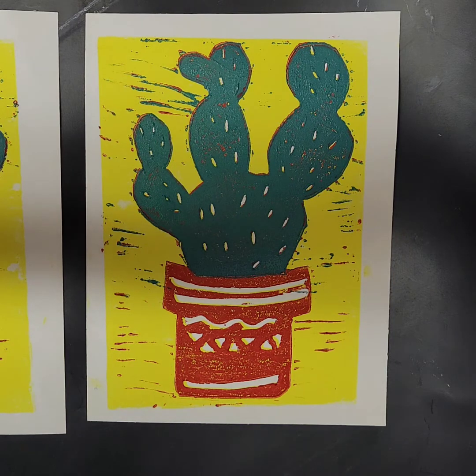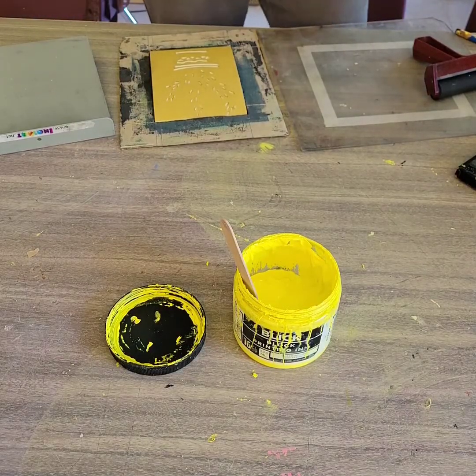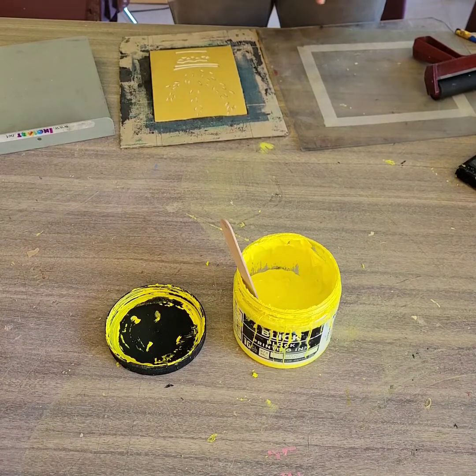Hi, I'm Emily Beach and in this video I'm going to go over the block printing process, giving you a couple different alterations to print linoleum block prints. Today I'm going to discuss a couple different ways to do block printing.